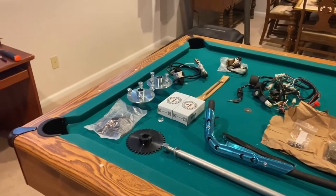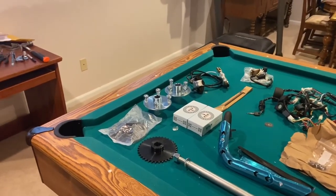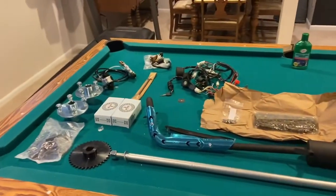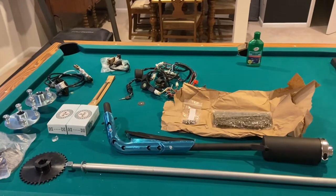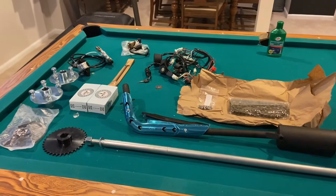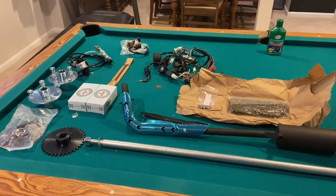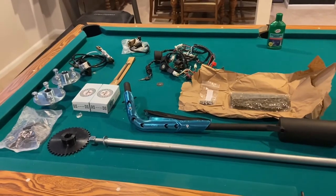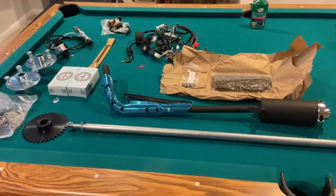I wanted to go ahead and show you all the parts you're going to need to do this conversion. I laid everything out on my pool table. I'm building this golf cart using the stock leaf springs and the stock shock absorbers, and then I'm building a rear swing arm so that the motor and the rear axle stay in line with each other so that the chain doesn't constantly get knocked off.